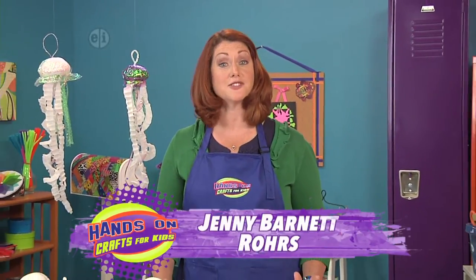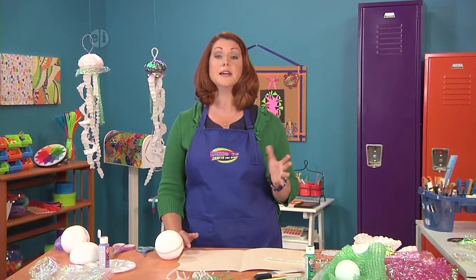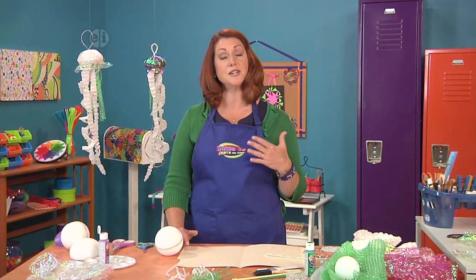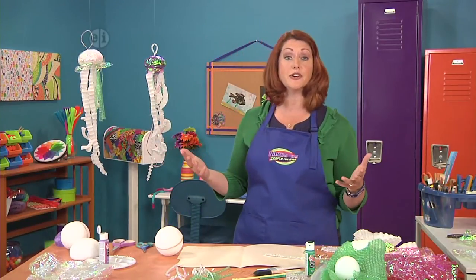I'm Jenny Barnett Roars and my blog is Craft Test Dummies, where I test out different craft products and report to the rest of the world. But I'm also a mom with two kids, and this is a jellyfish craft that I did with my kids. They're 13 and 9, and we really like to work with recycled materials.